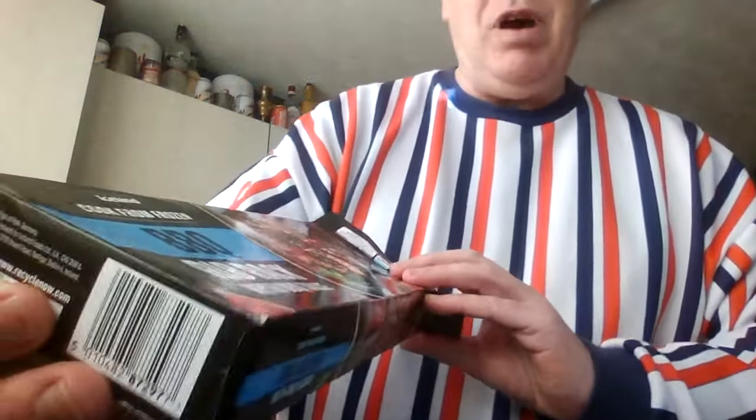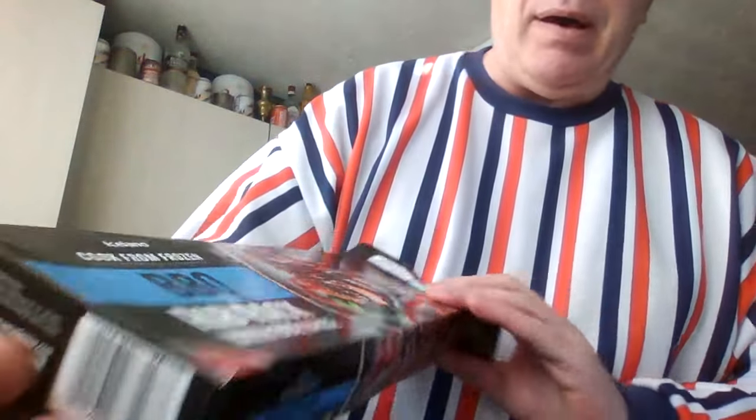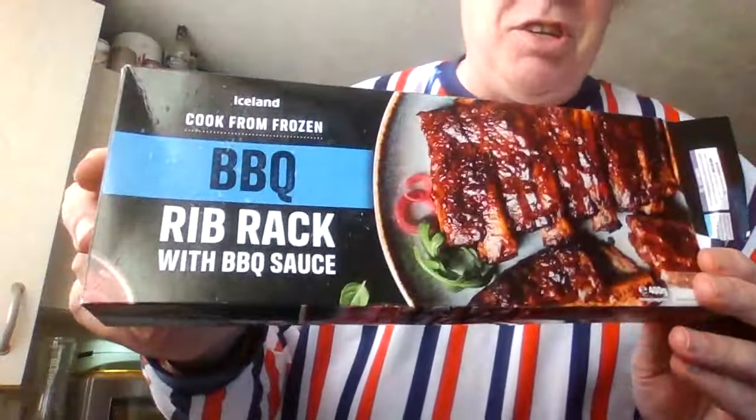This is the review I'm gonna do. It's Saturday afternoon, the 16th of March 2024. Quick review as I say. David, my partner, got me shopping during the week and he went to Iceland stores. Iceland — cook from frozen barbecue rib rack. Or rib rack, should I say. In a pack with barbecue sauce.